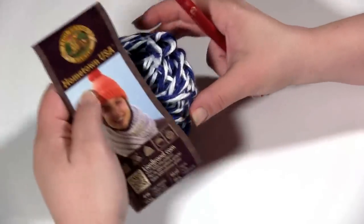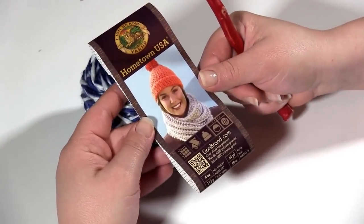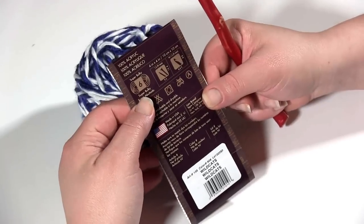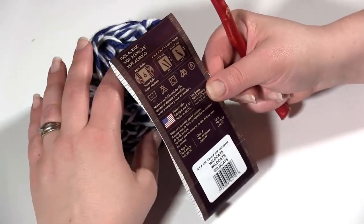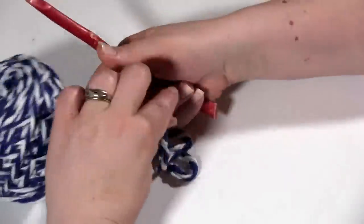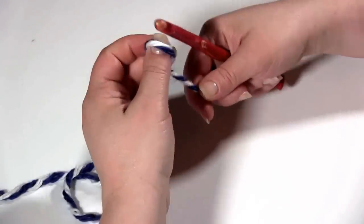Now to make this, I'm using Super Bulky Yarn — Hometown USA by Lion Brand specifically. If you don't have a Super Bulky Yarn, you could take 2 or 3 strands of worsted, whatever helps you get the gauge you need. I've caked up what's left of the skein here. I've already made one using this skein, but there's more than enough left here to make another one.